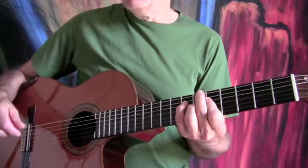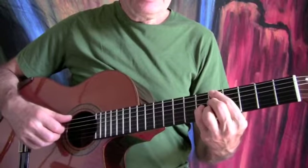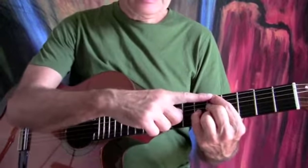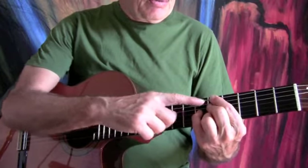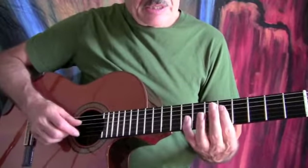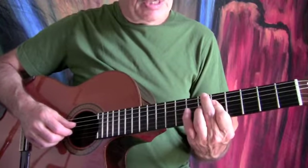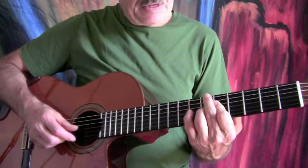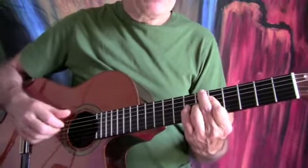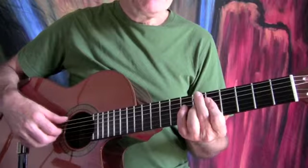Our next chord is a B flat diminished. If you look at the G dominant chord and slide it up to an A7, you need to take the 6th string with your index finger — that note has to go up to B flat, so you'll have to re-finger this. Create a bar on the 2nd, 3rd, and 4th strings. Your 2nd finger is going to be on the 6th string on the 6th fret, and your 3rd finger is going to be on the 3rd string on the 6th fret, with the 1st and 5th strings muted. That's a B flat diminished.